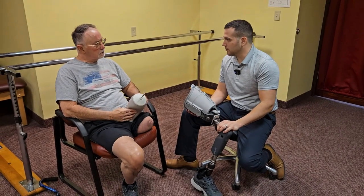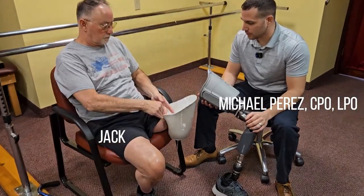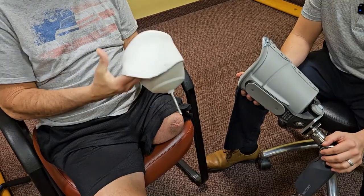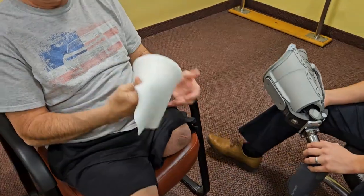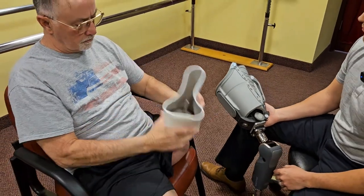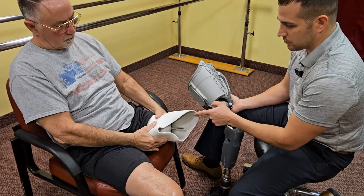We're going to start by putting your liner on. It's the locking liner — it's got the pin in the bottom. We're going to totally reflect that inside out so that we get direct skin contact. We're going to make sure that we line that liner up. You can see it's already been cut to fit his limb to the proper length, with the short side on the inside and the long side on the outside towards the hip.